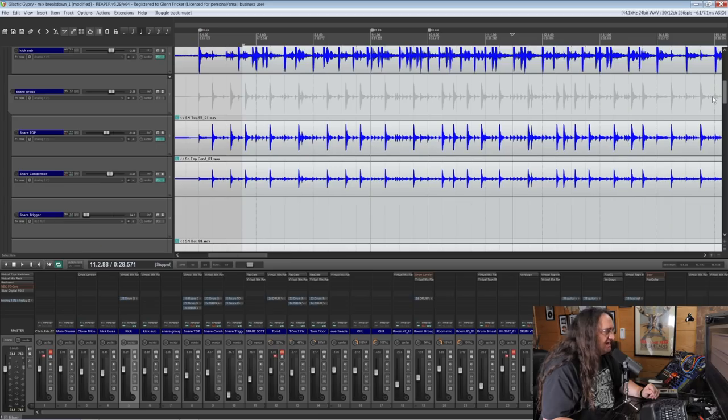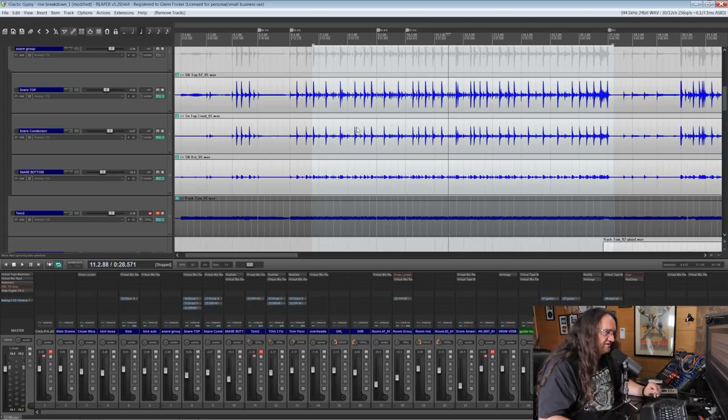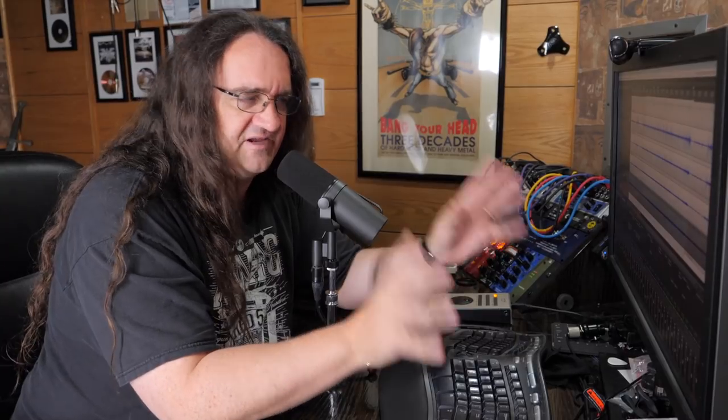Next up is snare drum, and this has got to be one of the easier snare drums I've ever recorded. We're combining several mics here. I've got three sounds going on for my snare: a 57, a Lewitt condenser, and a 57 underneath for the bottom mic.